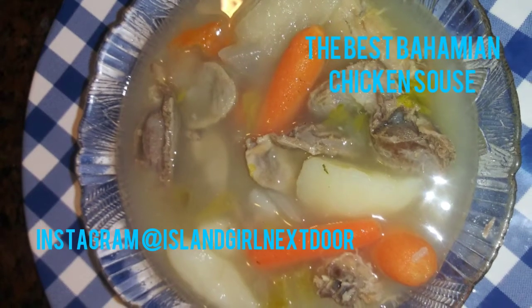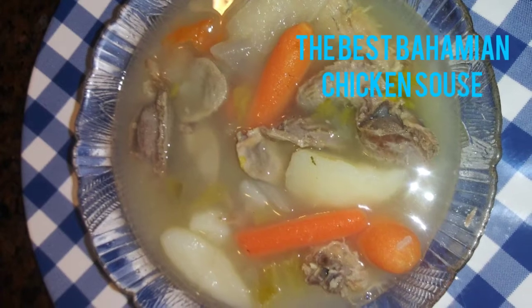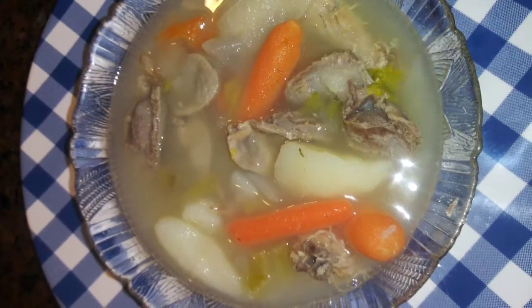Happy New Year's neighbors. This is your friend, your neighbor in town, the island girl next door, and welcome back to my channel. Today we'll be preparing for you Bahamian Chicken Souse.